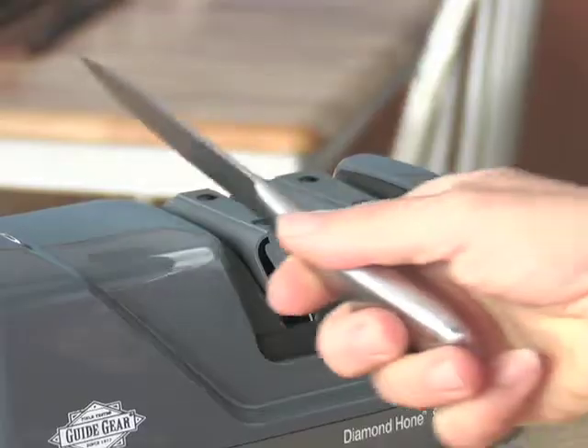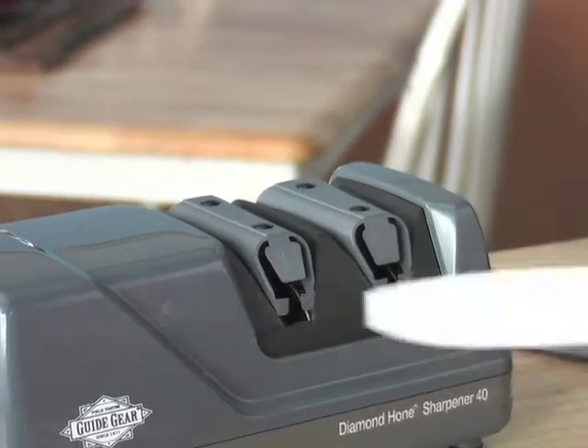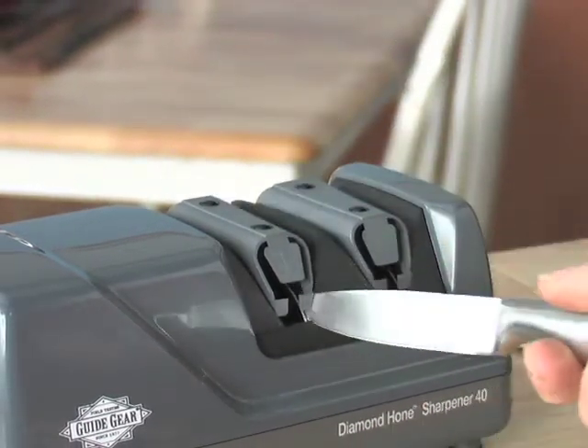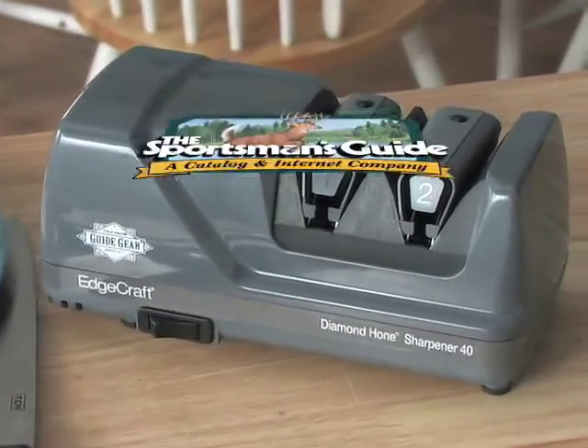Why buy new knives when you can keep your valuable ones on the cutting edge for years to come? Don't settle for dull and a hassle to cut with. Get this smart sharpener right now.